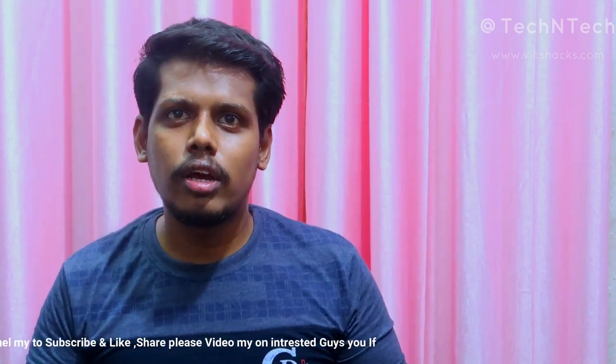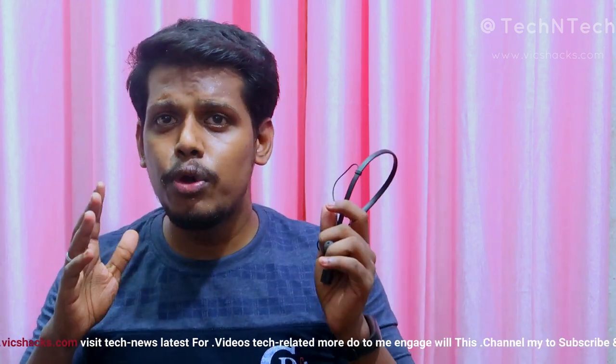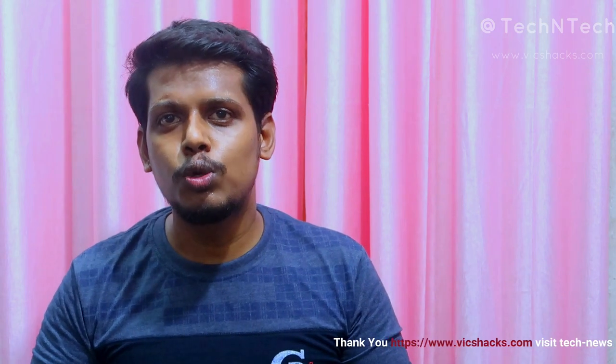That's all about this video. What do you guys think about this Firebolt Bluetooth wireless earphone? If you have any questions, let me know in the comments below. If you liked this review, hit the like button, and if you haven't subscribed to my YouTube channel yet, hit the subscribe button. Thanks for watching!